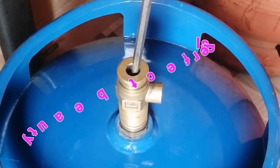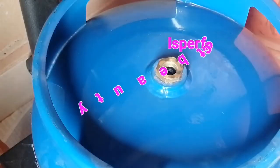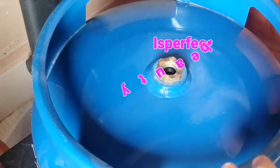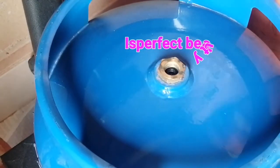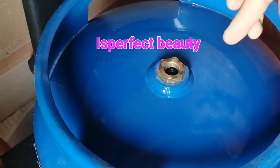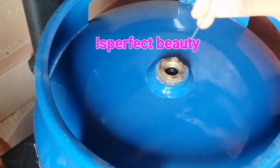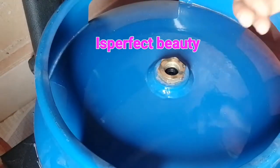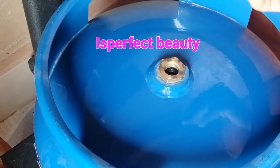Now for a new cylinder, sometimes even when you take out the pressure you still find it difficult for gas to go into the cylinder, but this is mostly for new cylinders. What you have to do is — there is a rubber which is more like a C-shape that prevents the gas from coming out.